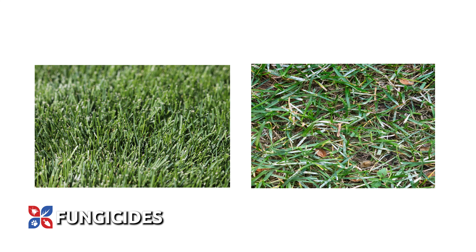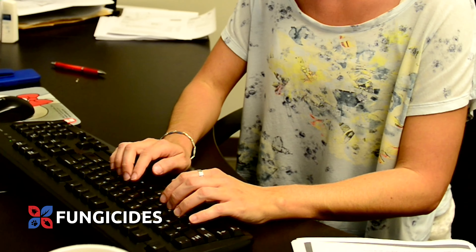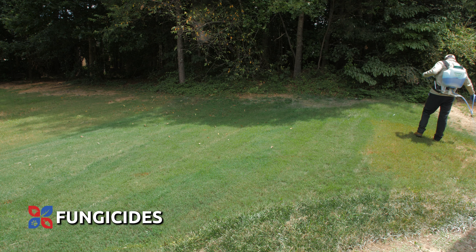Apply the preventative fungicide treatments to your lawn every 14 to 28 days from late spring through the end of summer. Rotation is important with fungicides to prevent disease resistance. If you have a current disease problem in your lawn, check with your local Extension Service office to identify the disease and begin a treatment plan. Curative fungicide treatments can help stop the disease progression.